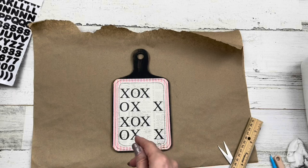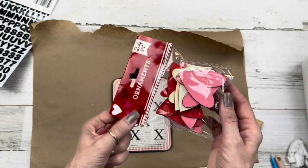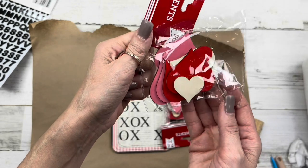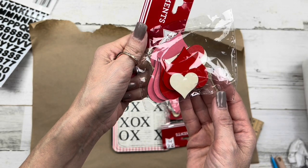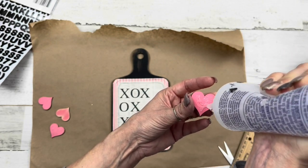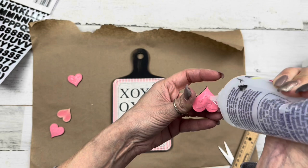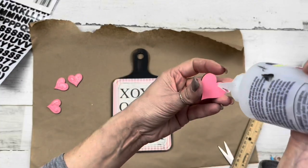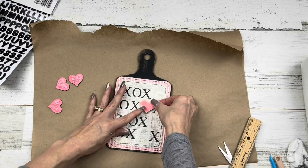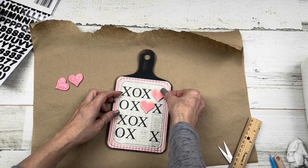I'm using some of these hearts — I've sanded them with sandpaper. Dollar Tree has three designs of wood hearts: one set, another set, and a third set that has a curved pointy end. I sanded these a little to give them a distressed look like the cutting board, and then replaced an O in each line with a heart — nice and cute.